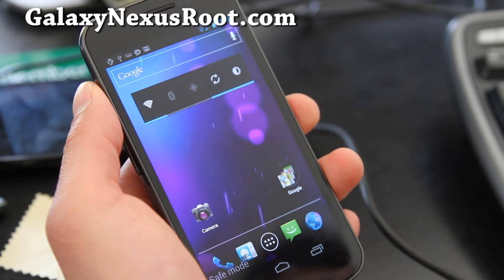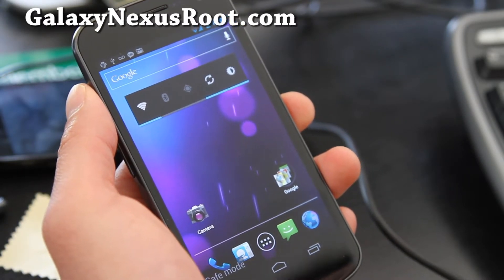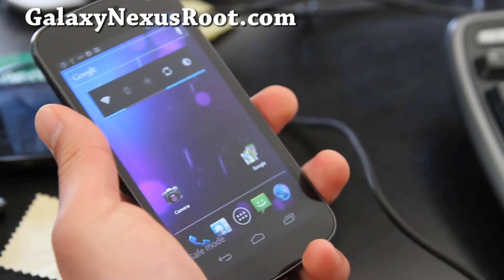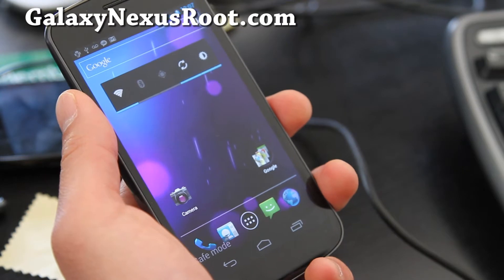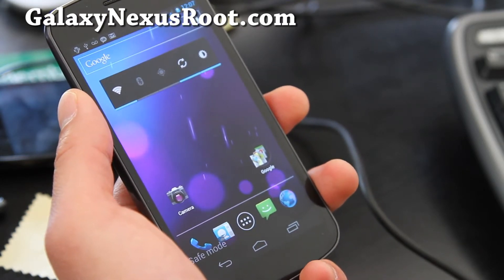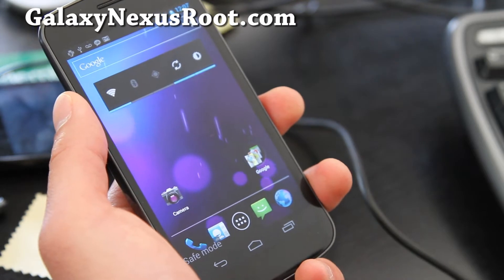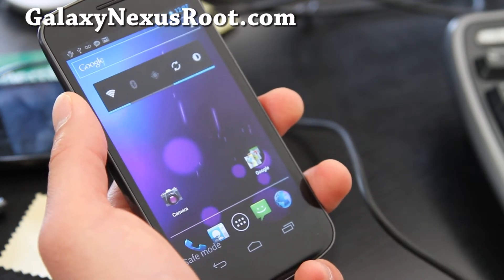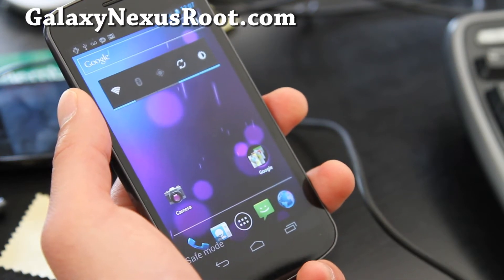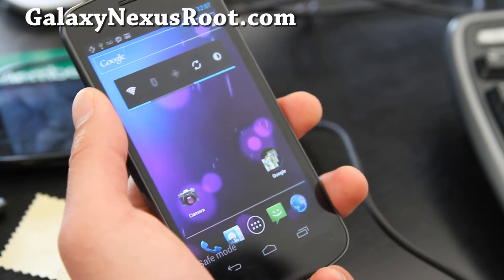Hi y'all folks, this is Max from GalaxyNexusRoot.com. Today we're going to learn to backup and restore ROMs using your Galaxy Nexus — a rooted Galaxy Nexus. To do this, you'll have to have your Galaxy Nexus rooted and also ClockworkMod Recovery installed, which I have full instructions on my site at GalaxyNexusRoot.com.